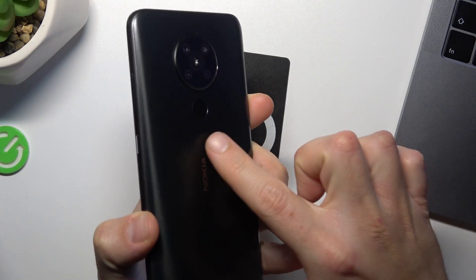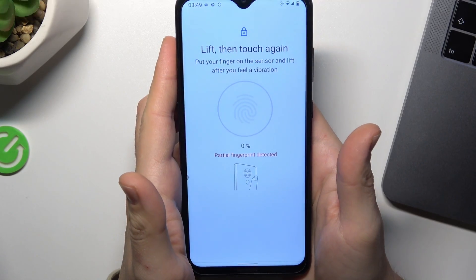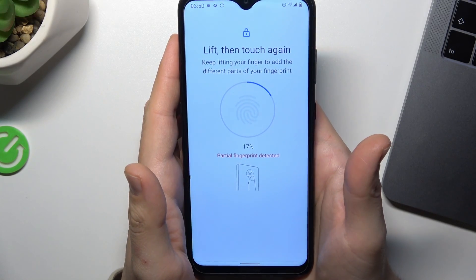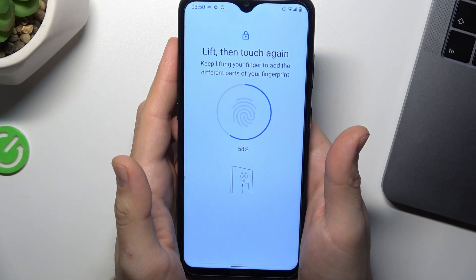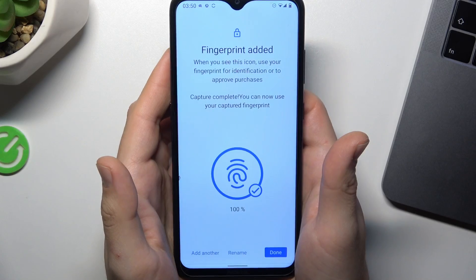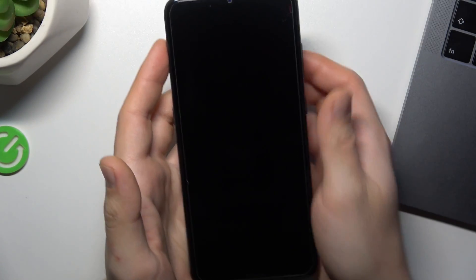I have my sensor here, so I have to touch it with my finger. Click on done, and now let's check it.